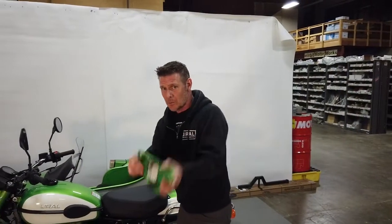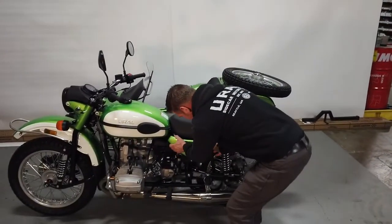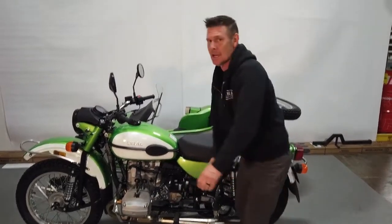Install your side panel and you're done.